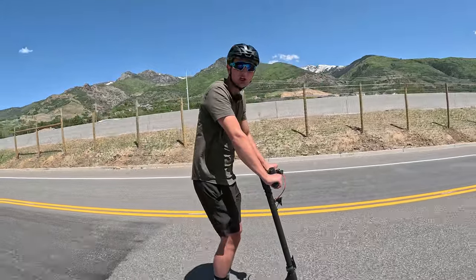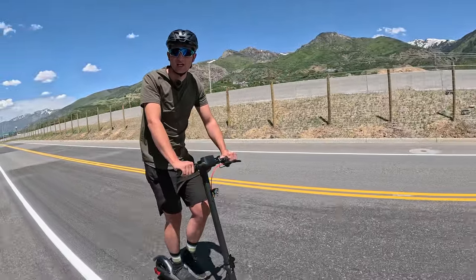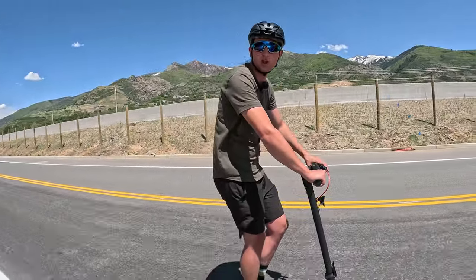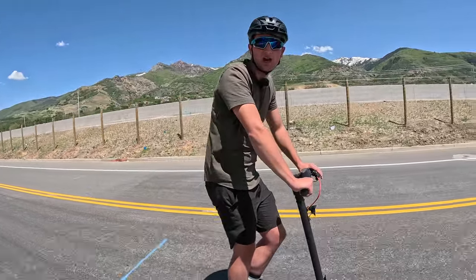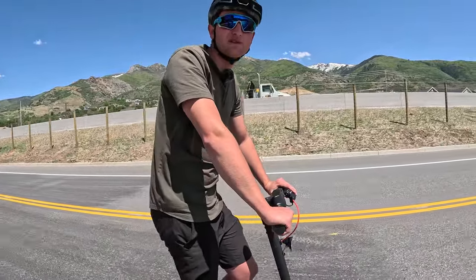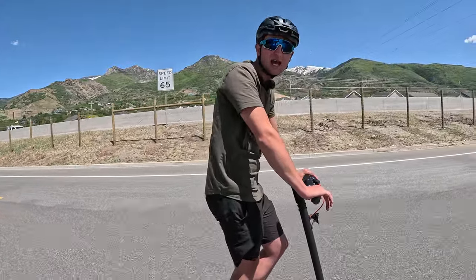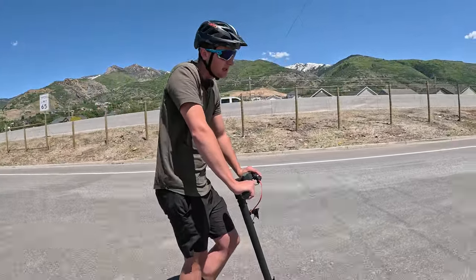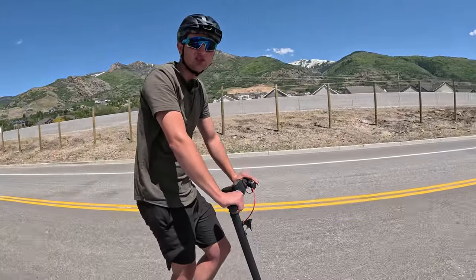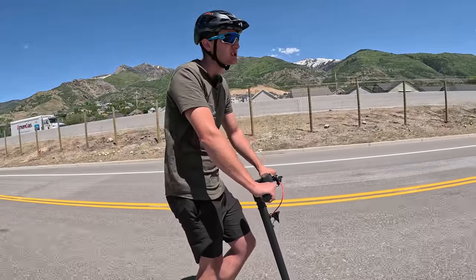This would be a pretty good commuter scooter. Like if you needed to cruise down to the train station or something, you can fold this up, pack it with you to work, and just do a couple miles here and there. It's pretty good for that. They say the range is about 15 miles — we'll see if it actually can get that. I think it'd be a great commuter scooter. It does have a weight limit of 220 pounds, so just make sure you're under that if you're going to purchase this scooter.